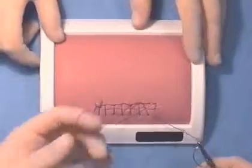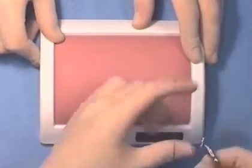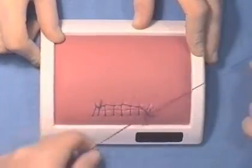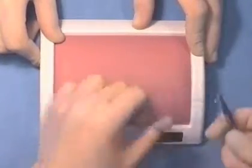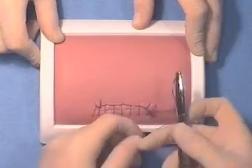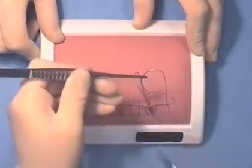To finish the suture, we will tie an Aberdeen knot. This involves looping a loop through the end of the suture many times. On the final throw, the needle is passed through the final loop. Practice this knot when practicing a continuous suture.